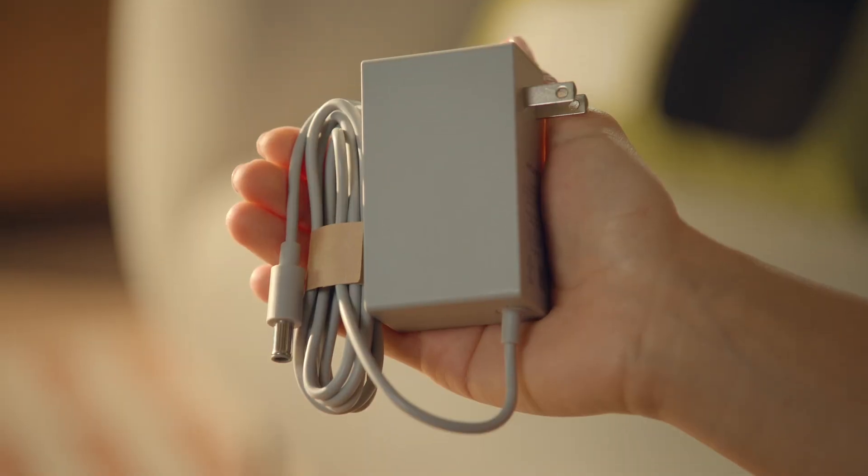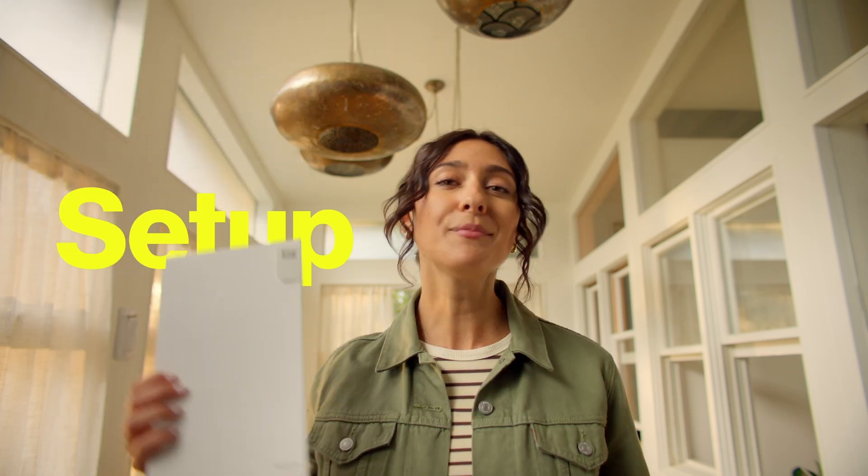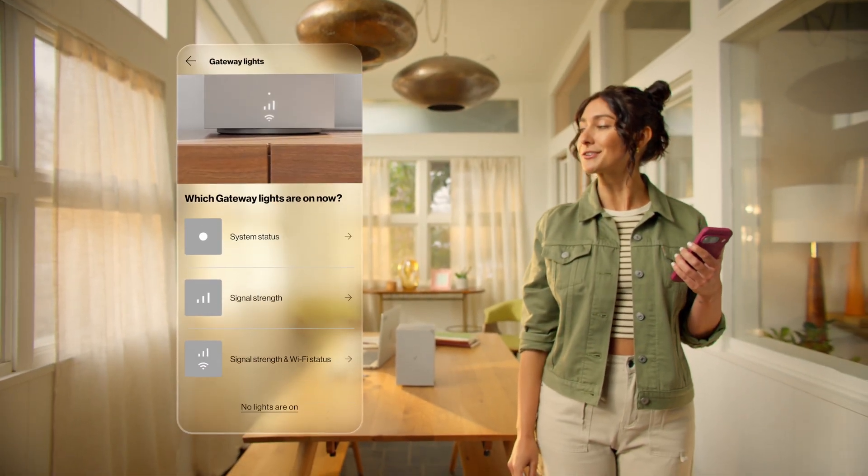When you open the box, you'll find the Internet Gateway, power adapter, and a quick start guide. No complicated tools or messy cables. You're welcome. The setup guide in the box describes each step, but we suggest using the app for the most detailed instructions.